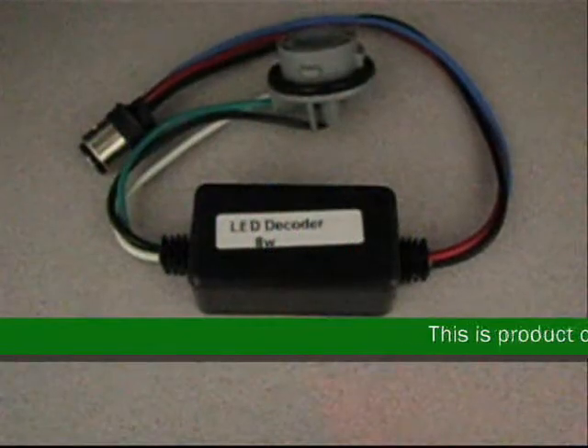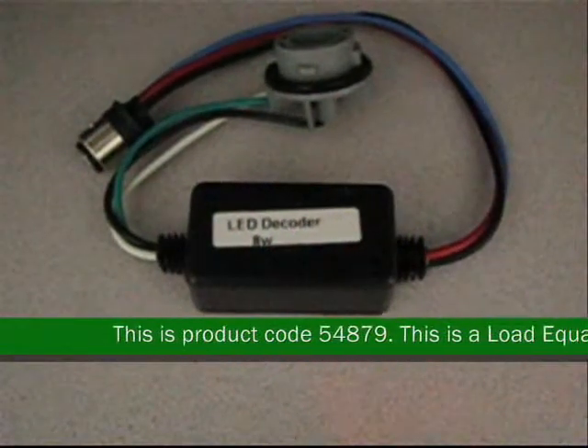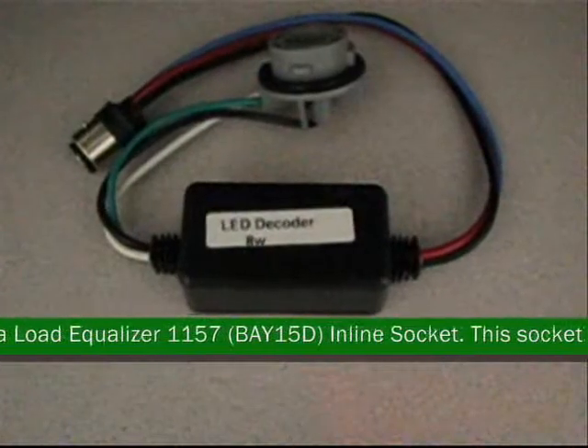This is product code 54879. This is a load equalizer, 1157, BAY-15D, inline socket.